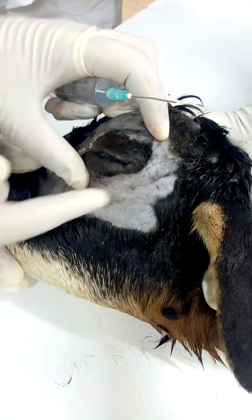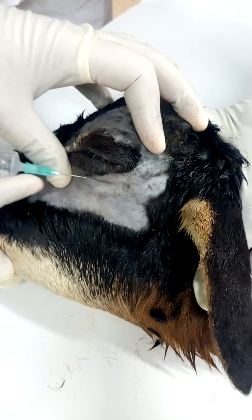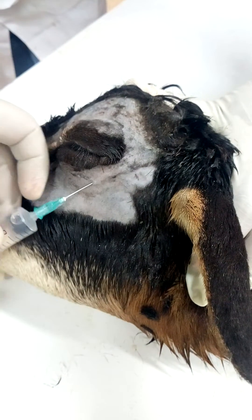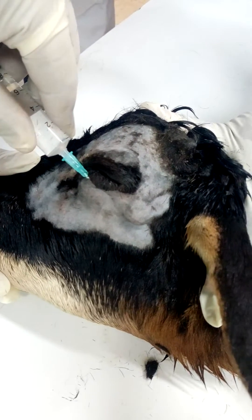We have to inject the drug here to desensitize the eyelids. Just when we are injecting, you have to make it a fan shape in order to cover the area.